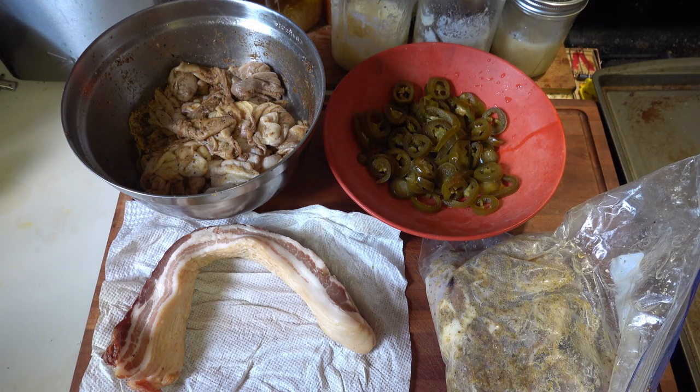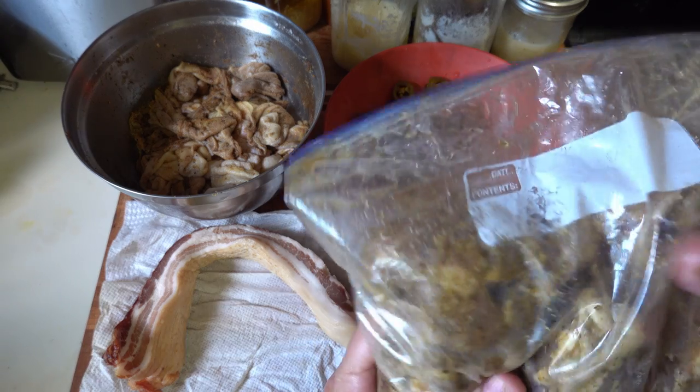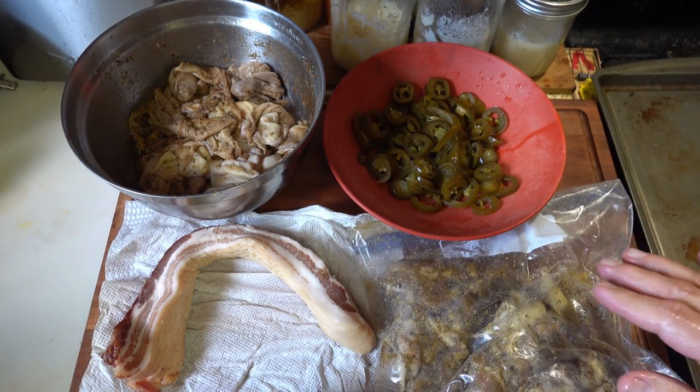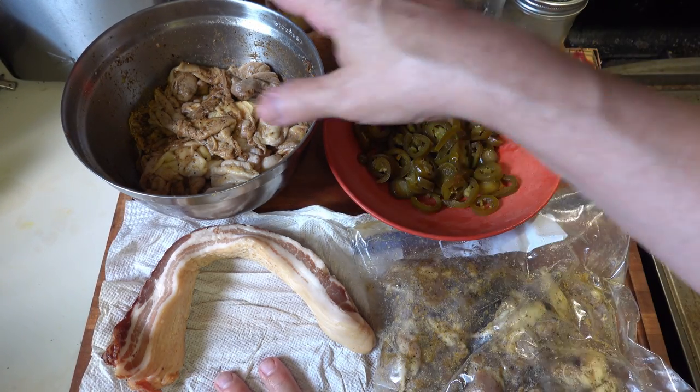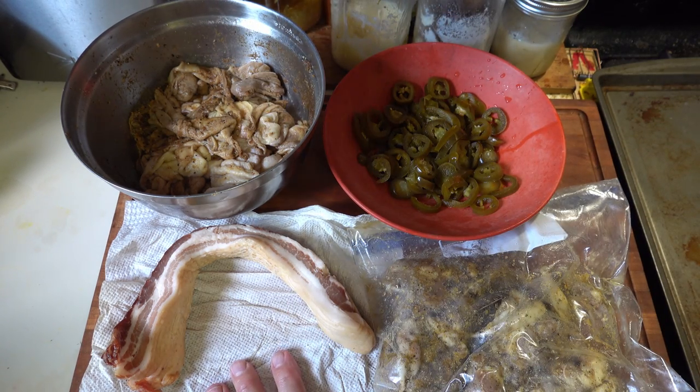Alright, so the ingredients we've got here are the four basic food groups: chicken thighs — boneless, I deboned these — jalapeños, chicken skin, and bacon. Now, bacon is definitely one of the food groups, if you don't believe me, look on the internet.